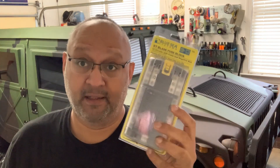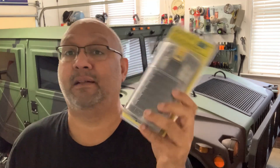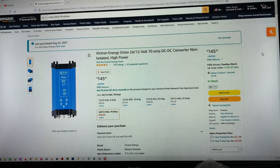So today I'll be installing one of these. It's a Victron Systems Orion 70 amp 24 to 12 volt step down. I'll also be installing a fuse box — a 12 circuit fuse box. On Amazon you can see it's $145; I bought it for $135 about a year and a half ago.